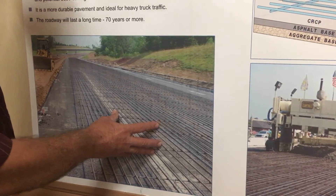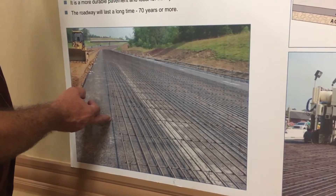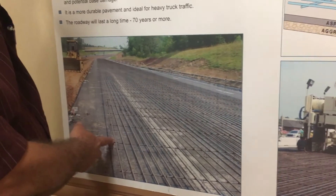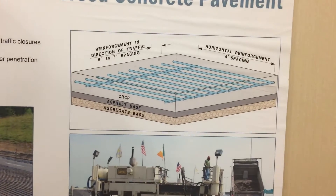This really straightens the road — essentially creates almost what you have in a bridge. So this is going to be long-lasting. In addition, your shoulders are also concrete. You've seen some of that and you will. So you're no longer going to have the asphalt shoulders. And then of course the concrete — that's the last portion.